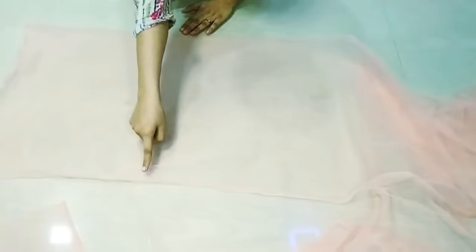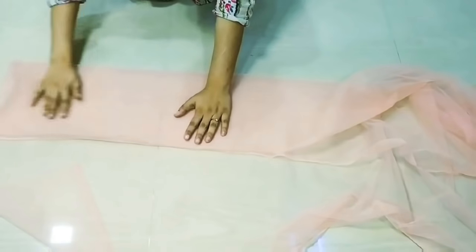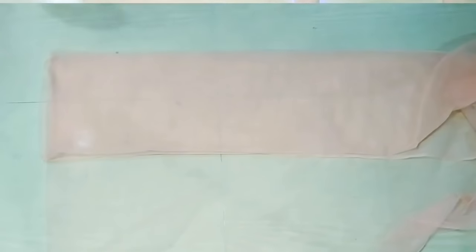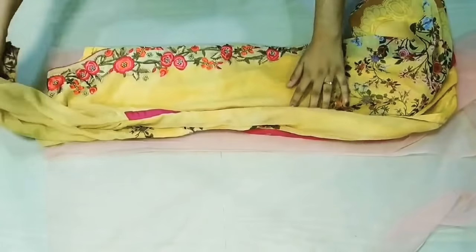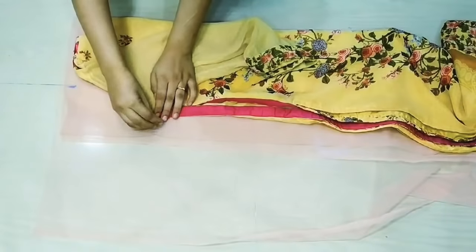First, we will create the bodice. We will fold the fabric in half, then fold it in half again. We will fold our folded side, then fold it in half once more and place it. Then we will leave a gap and mark all over.